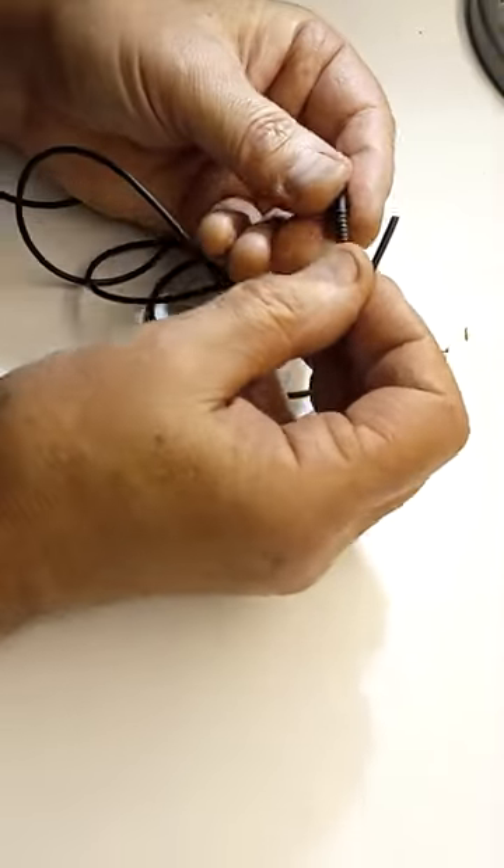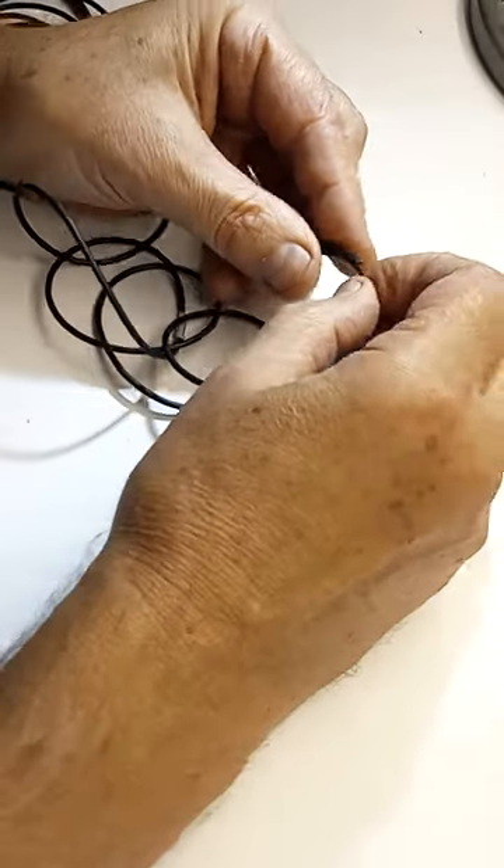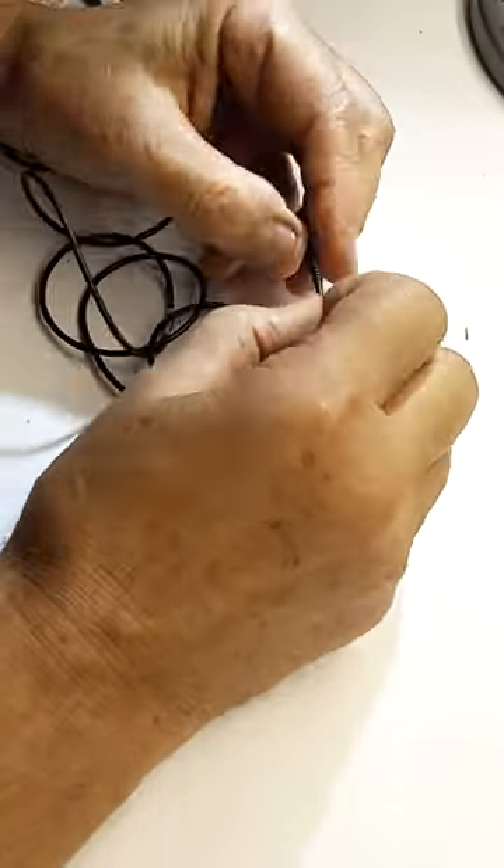Start by sliding the strain relief onto the mic cable. Sometimes it's a tight fit. Use of alcohol for lubrication is recommended.